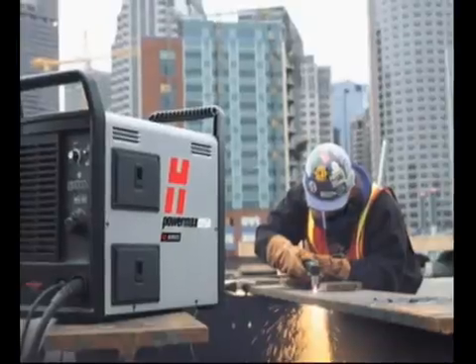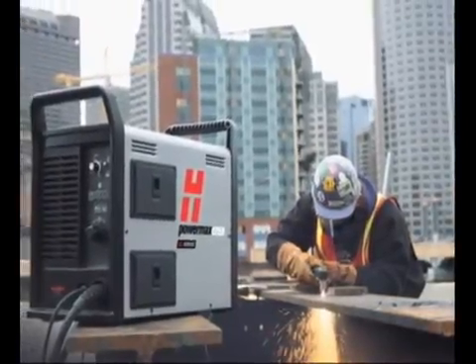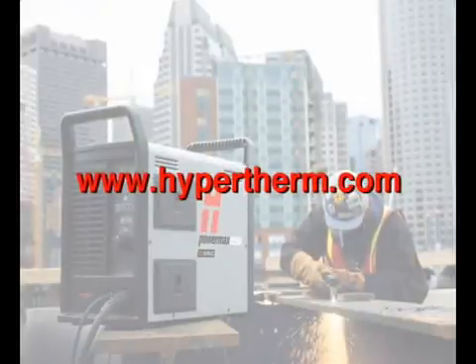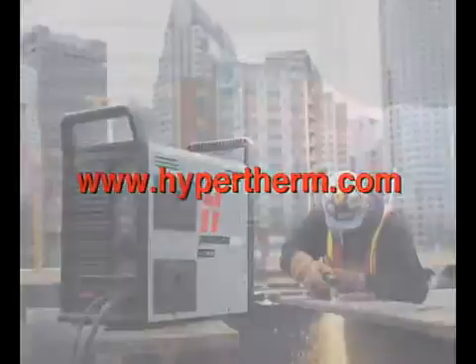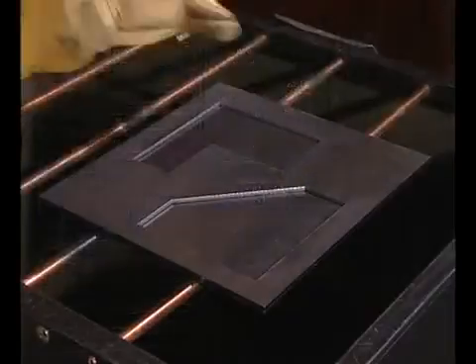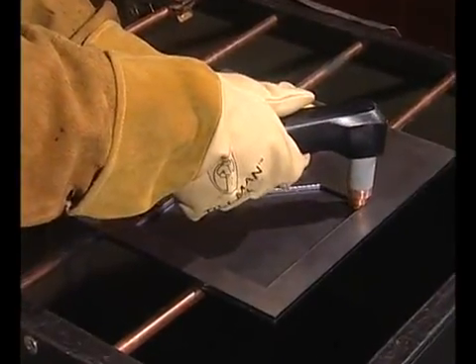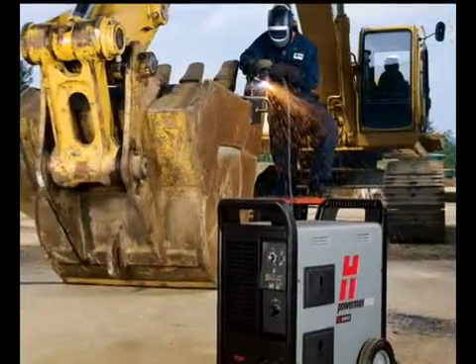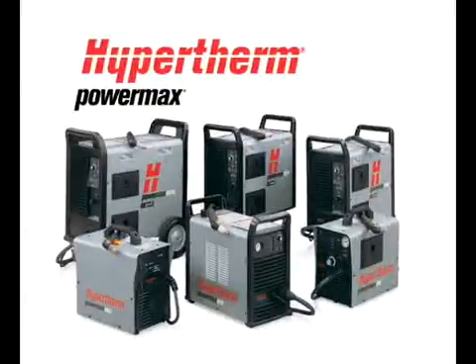For more information about any Hypertherm products, please contact your authorized distributor or visit our website at hypertherm.com. By following the recommended setup and operational procedures, you will optimize the performance of your Powermax while ensuring years of safe and satisfactory operation. We thank you for your purchase of a Powermax system.